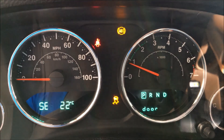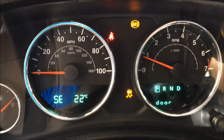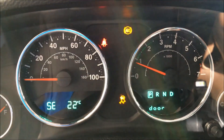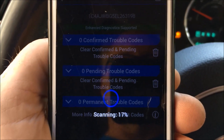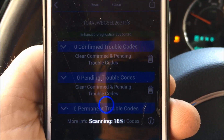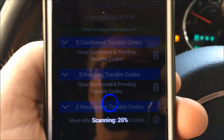Now that I've replaced the right rear wheel speed sensor, I've still got an ABS light and the traction control light, but I haven't cleared the codes yet. So I'm running the codes just to make sure nothing else has come up since I changed that sensor, and then I'll take steps to clear the codes and do a further test.